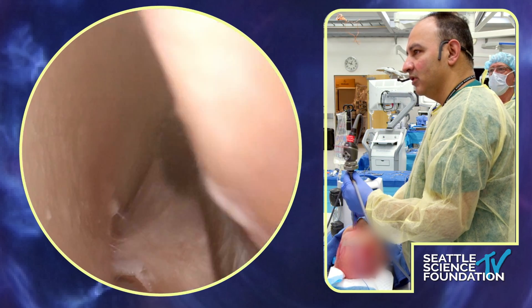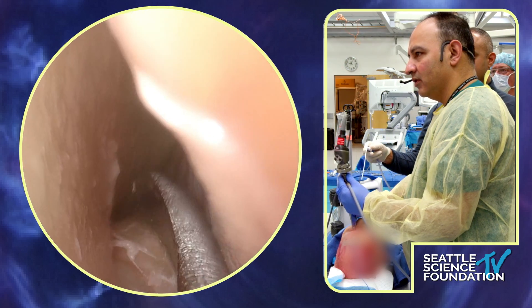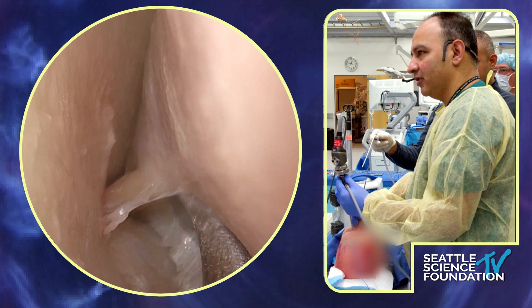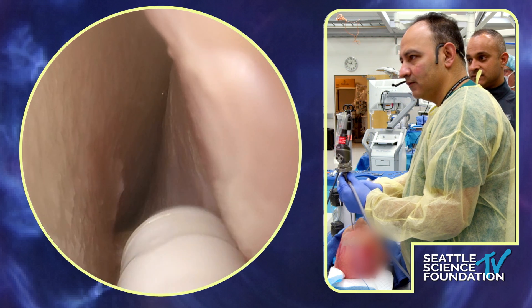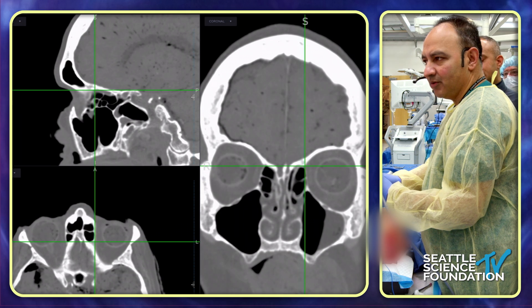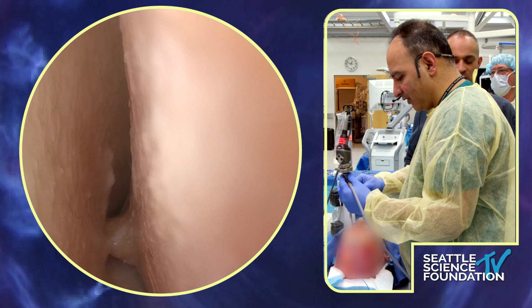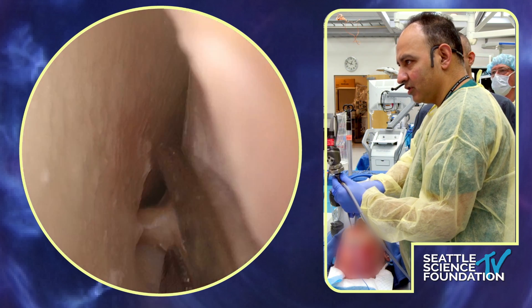Oh, there we go — is that it right there? Now we've got a good plane there. It looks like we found it. Let's go with the navigation and look at what we've got. Sure enough, that's just where we saw it on the endoscopic view — right where that teardrop sign was. We're going to cut it for fun and then see if we can find the posterior one too.